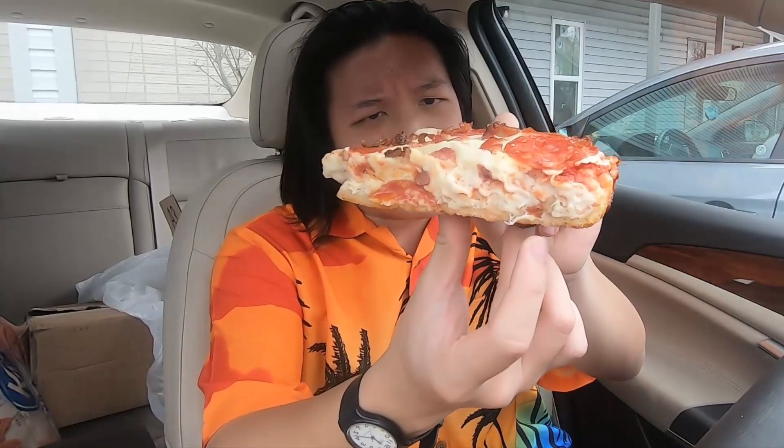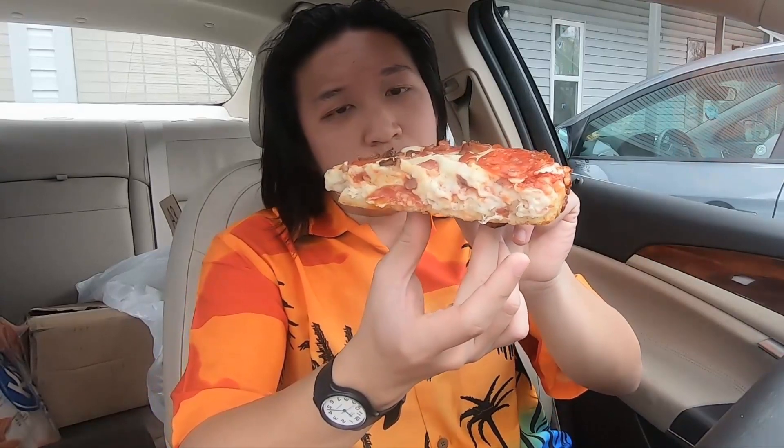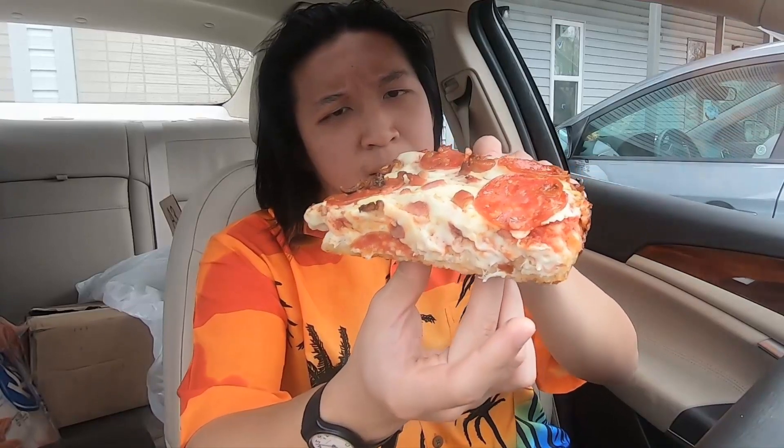I highly don't recommend eating this in your car — it's gonna be super greasy as well. I'm gonna try to use the box as a shield for my car in case any bits of pizza decide to fall off. This thing is still really hot especially on the bottom, so we're gonna take extra caution here. You can see this thing is just piled on high with that pizza dough, and on top the pepperoni and bacon bits along with cheese.